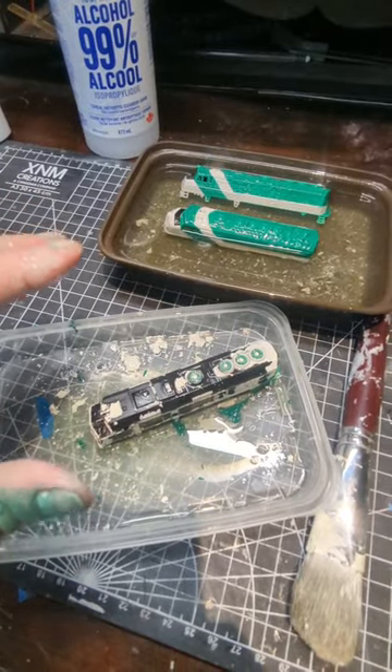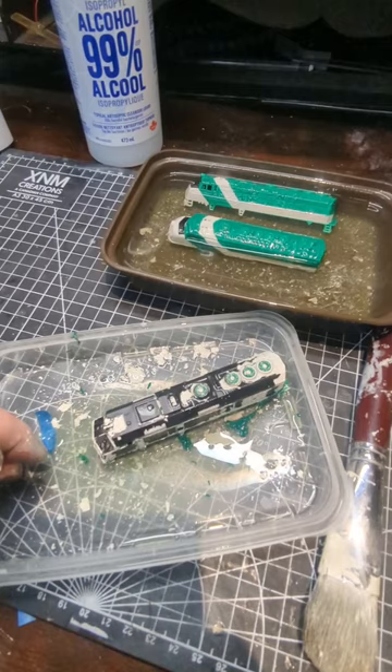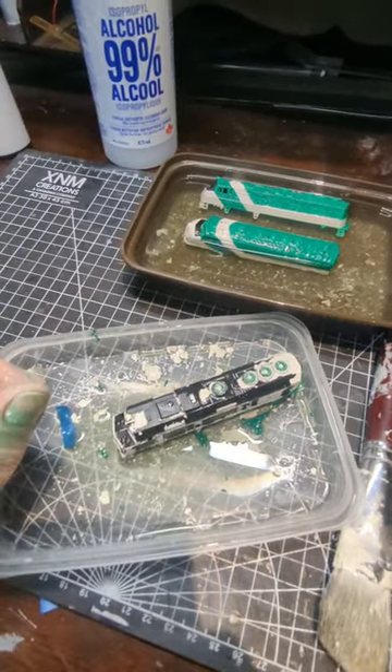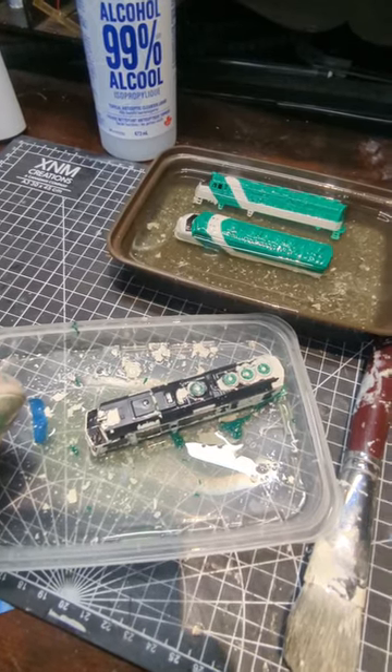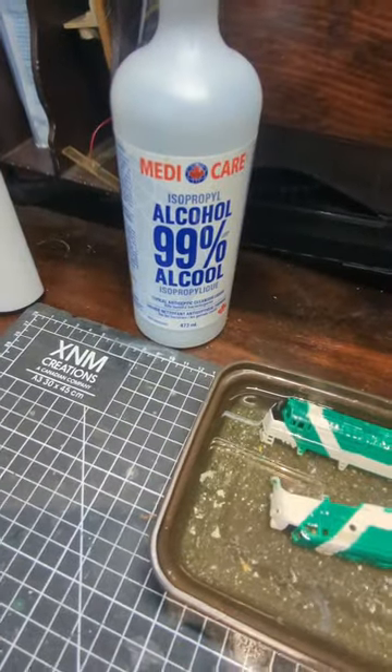I had these grand plans to take some old locomotives and turn them into Go Transit color schemes. I stripped them, primed them, and very carefully applied the paint — and it was absolute garbage. So they immediately went back into the bath of 99% rubbing alcohol.